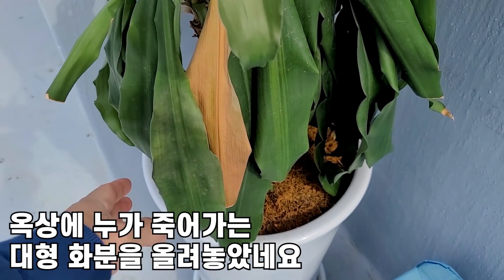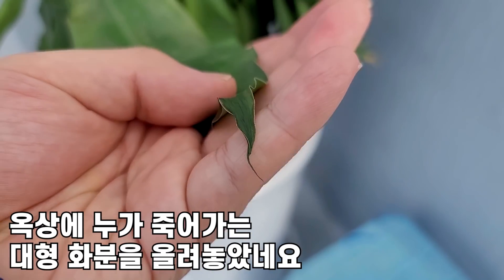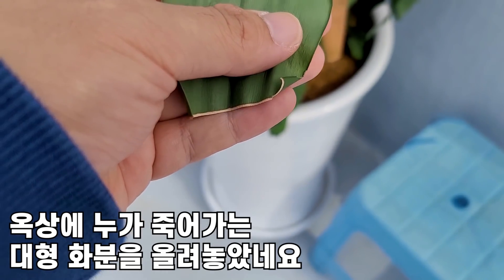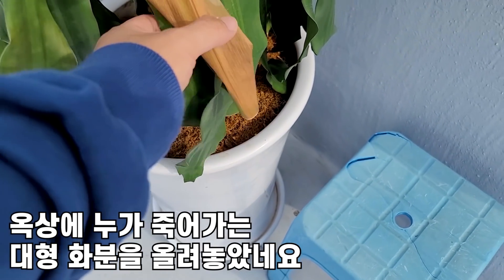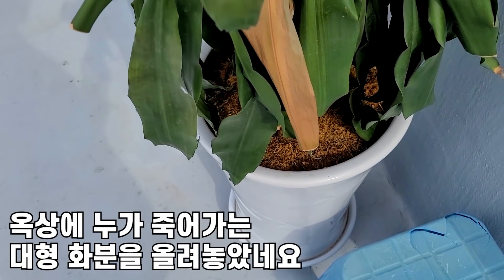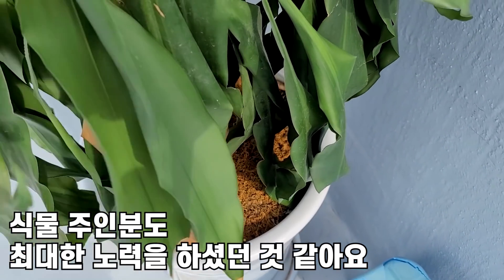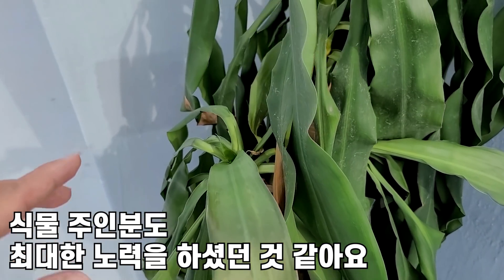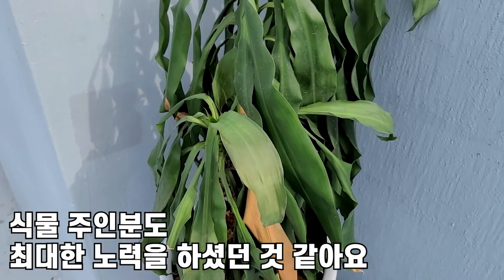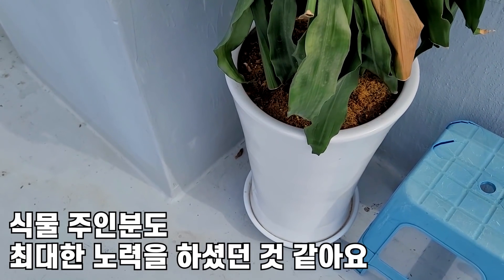키우신 분들도 많이 당황하셨을 거예요. 잎사귀가 갈수록 갈색이 되고 이렇게 잘라줬잖아요. 가위로 노란 잎도 발생되고 잘린 흔적이 있는 걸로 봐서 이렇게 잎끝이 갈색이 되니까 너무 당황하셨던 거예요. 결국에는 뿌리가 썩어서 물을 못 먹으니까 햇빛을 받으면 좀 살아나지 않을까 그런 생각이 들어서 이곳에 이렇게 올려놓게 된 것 같습니다.